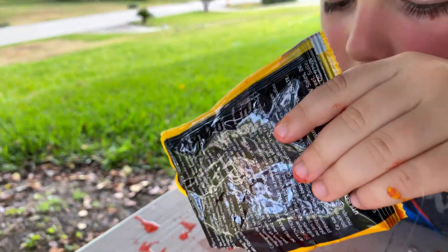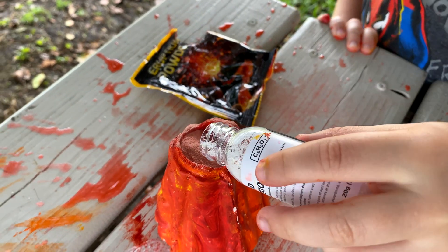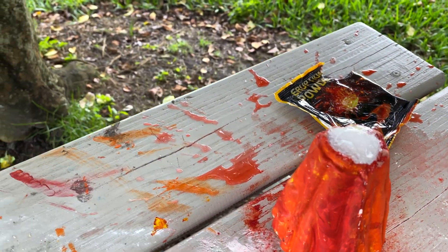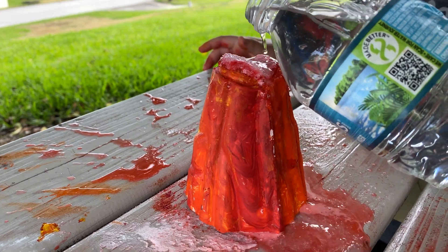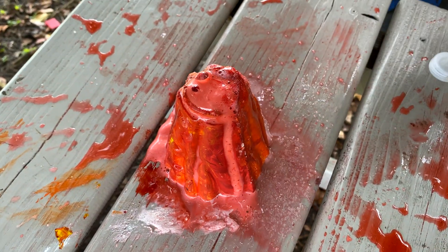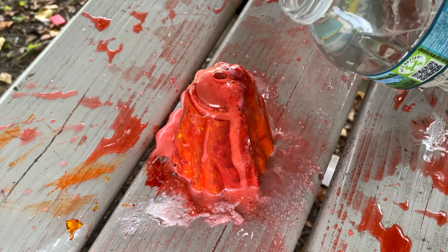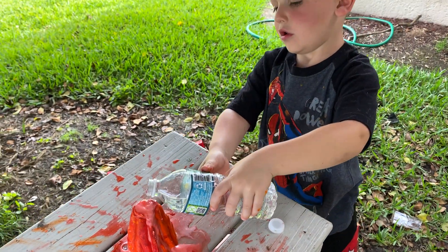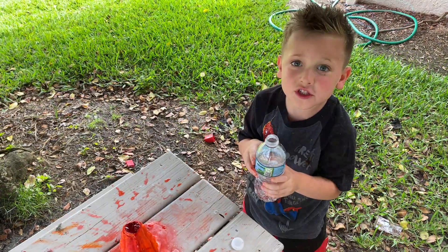Go ahead and put the eruption powder in — you should be able to put the rest in. Let's build it up. All right, is that all of it? Yes! All right, put the citric acid in. Wooooo! This is so cool, guys! Volcano!